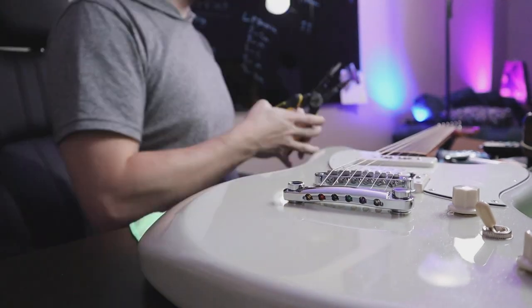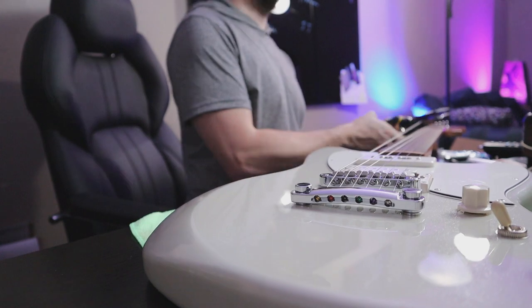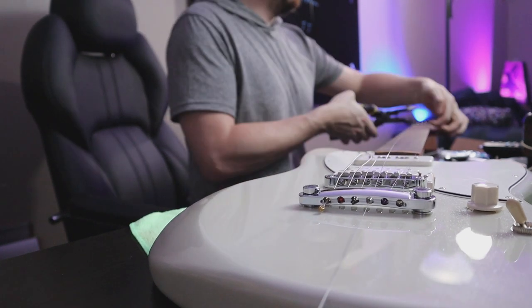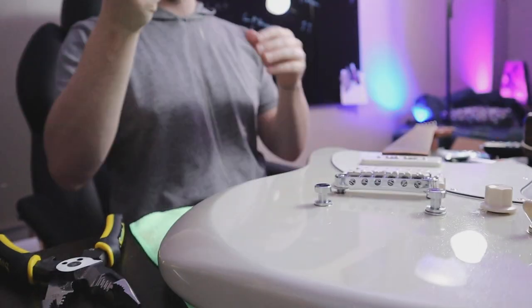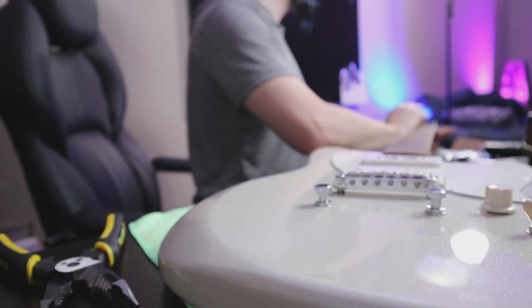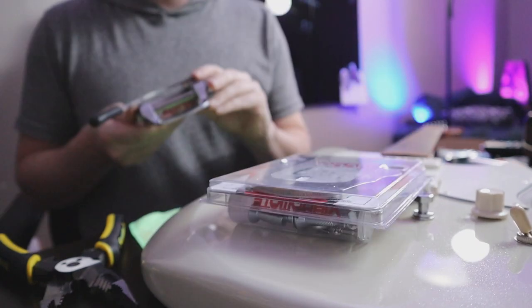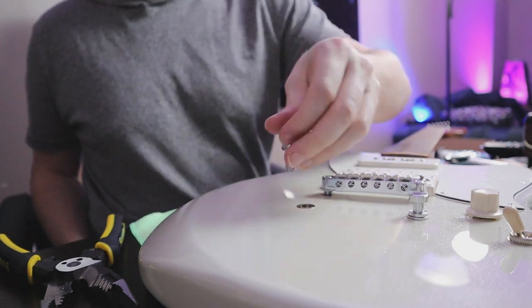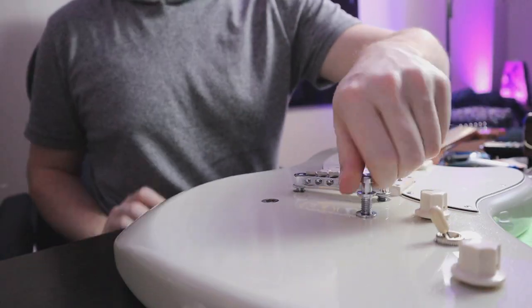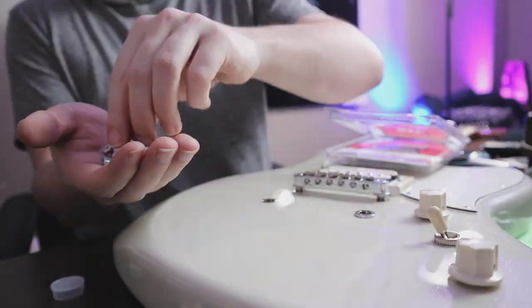When I was playing it at church for the first time, I really realized that I missed having a Bigsby, or a tremolo of any sort. So I decided to get the Vibramate and the Bigsby B5. I'm going to take this hardtail piece off and then take these posts out as well. With the Vibramate, you'll actually be able to screw it into the existing holes.